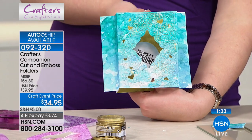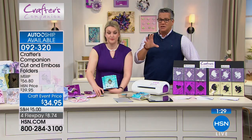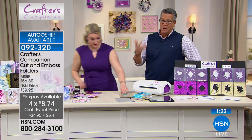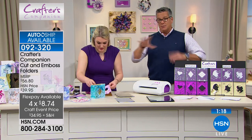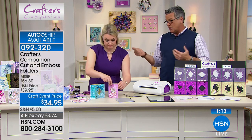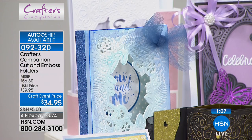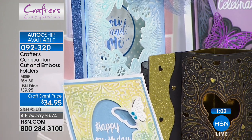It's craft event price — five dollars off, only $8.74 on flex pay. Please don't wait until later in the day because a lot of this stuff won't be here. Remember, no matter what you buy today the most you're going to pay is five dollars for shipping. People on the west coast get up at three in the morning for these shows — it's one big day, so take advantage of it.